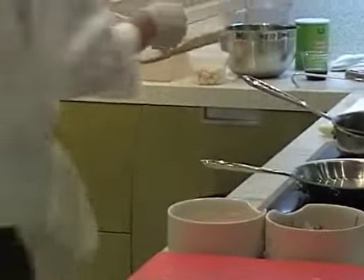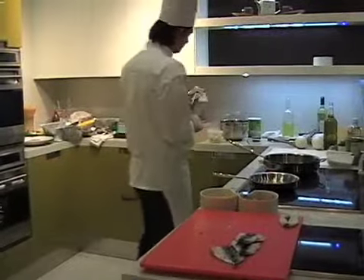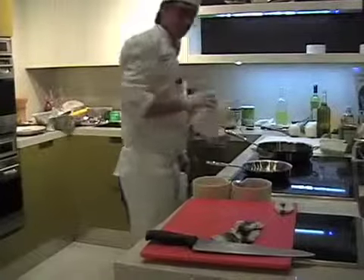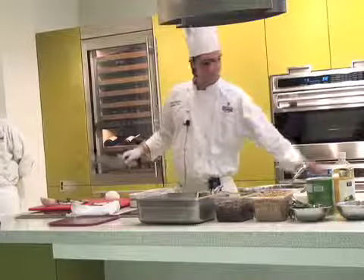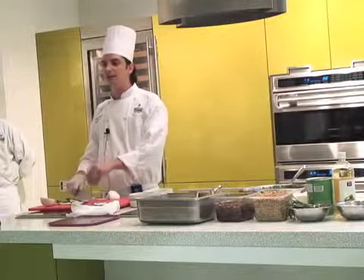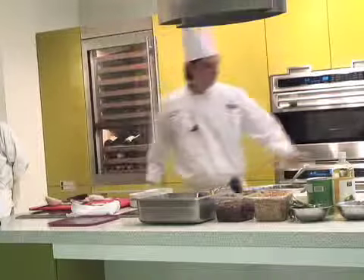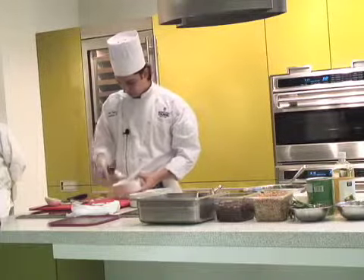We're waiting for the oil. In that time while we're waiting for the oil to come hot, we have to cut the onion. The onion — you just take the white one, a big one. And you just start cutting it in half, after cleaning, because the first part has no real skin. You're cutting — all the same size. This side is always good, not too thin, not too big.